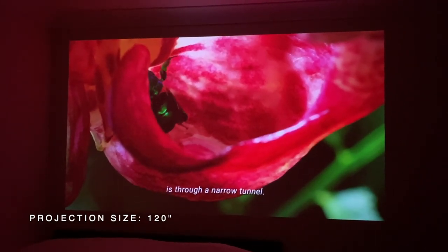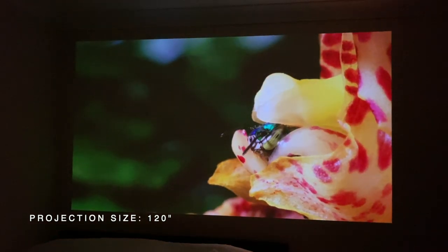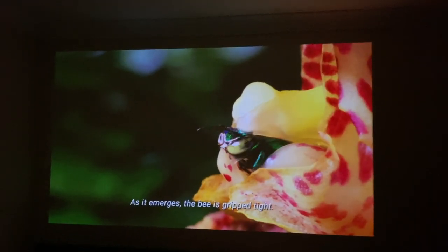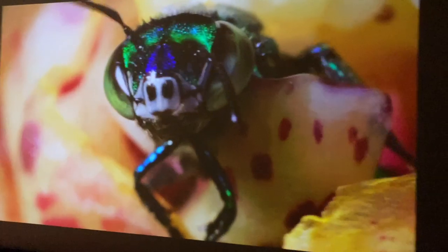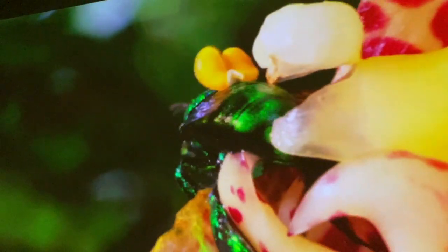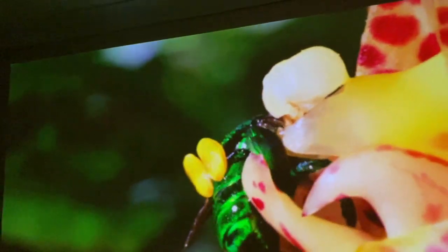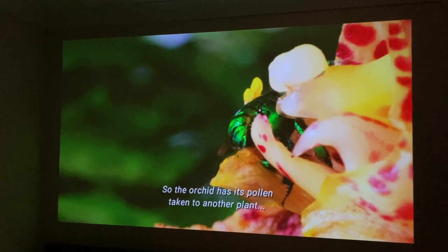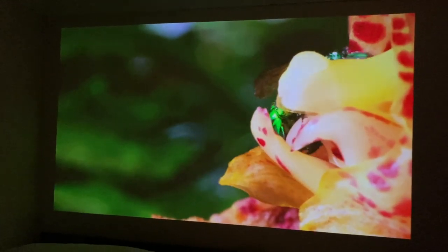We are now four meters away from the wall and projecting around 120 inches — it's taking up nearly the whole wall. It's a huge projection size, and going up close there's no pixelation at all. The colors and the contrast, everything looks great. A very decent picture quality for a 480p projector.